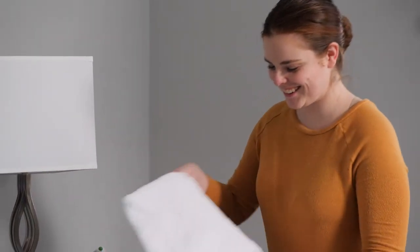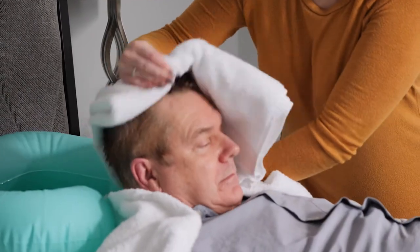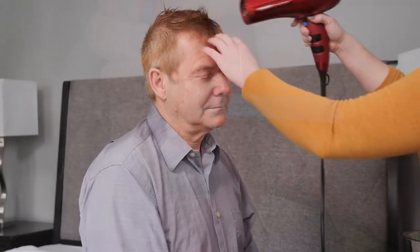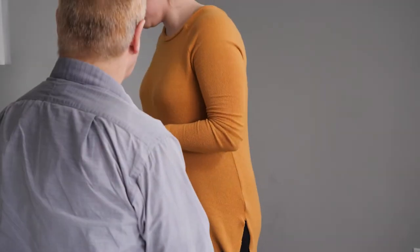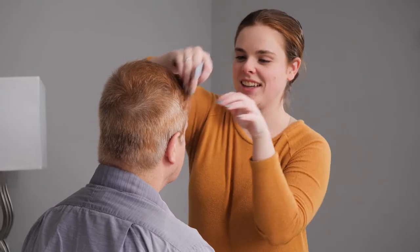Whichever method of washing works best for both of you, once you're done, finish by drying their hair well. You can use a blow dryer if they like it, but be careful not to use it on the hot setting to prevent burns. Lastly, help style their hair. Check in to see how they'd like to style it and do that if possible. If they have long hair, tying it back can help prevent it from getting tangled up while in bed.